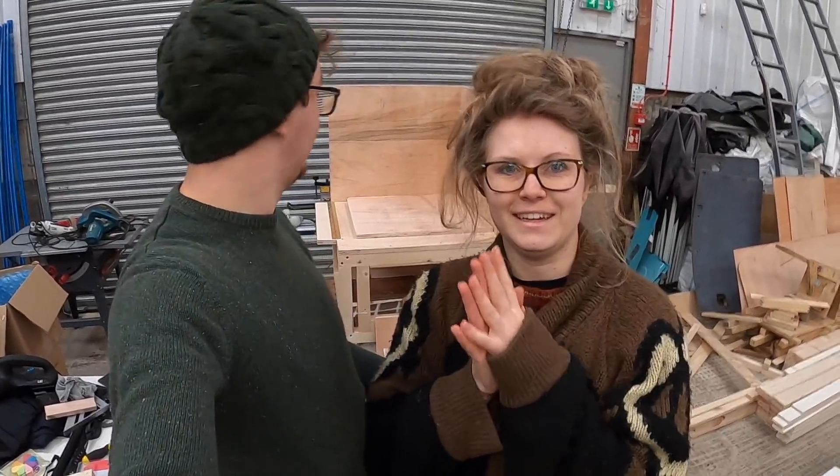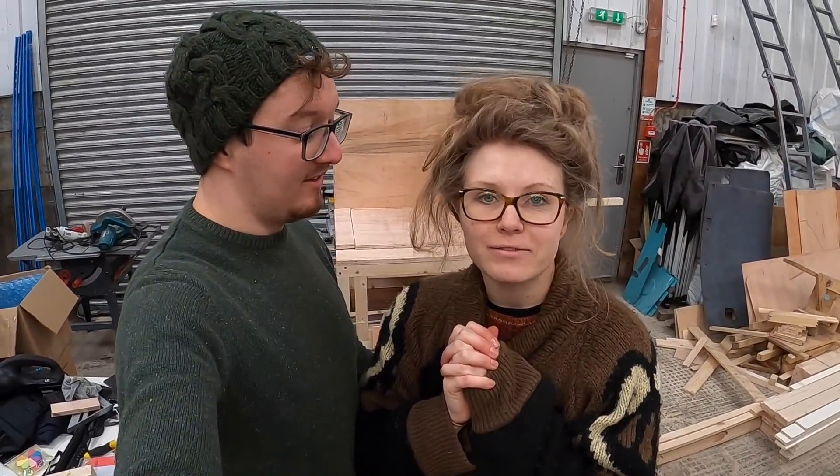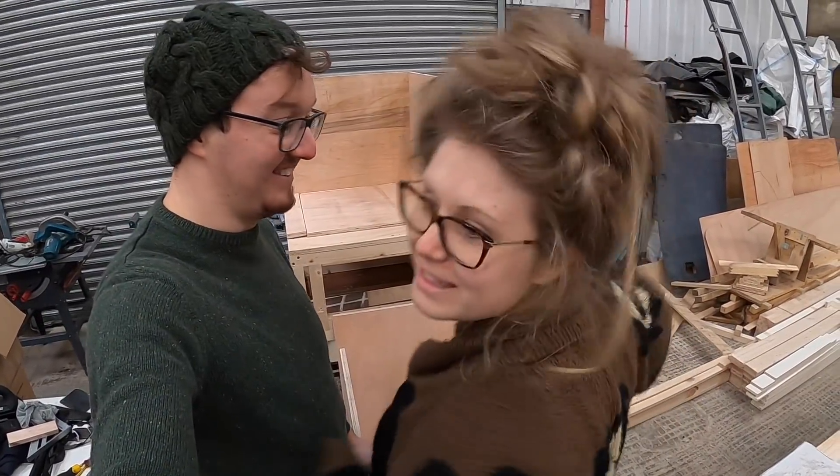There is our first seat all complete and working — flap and all. Now we have to move on to our second seat and do the exact same thing again.